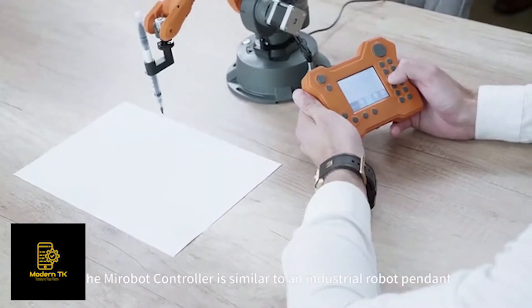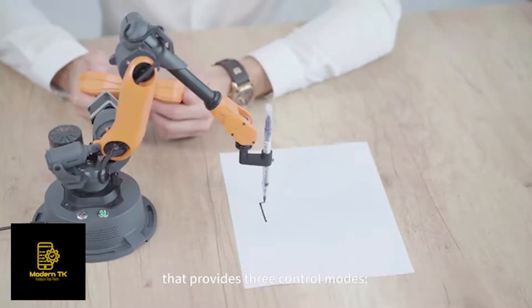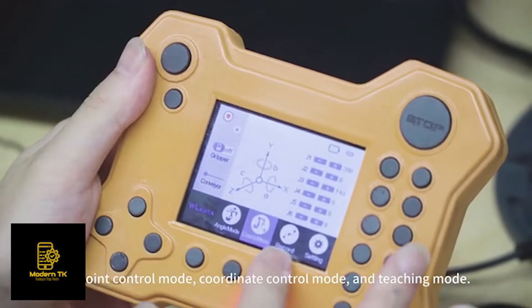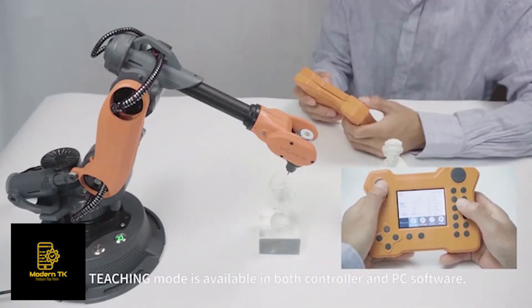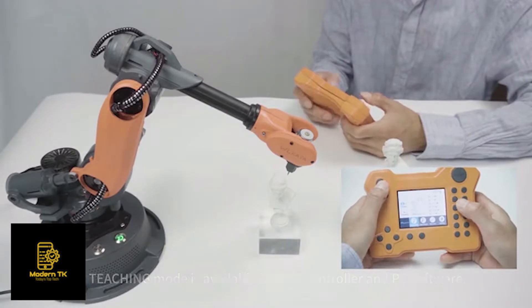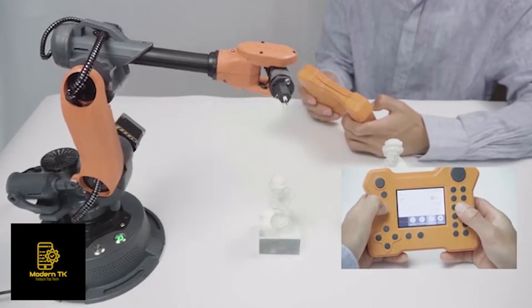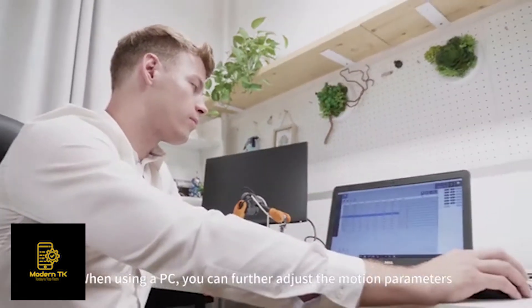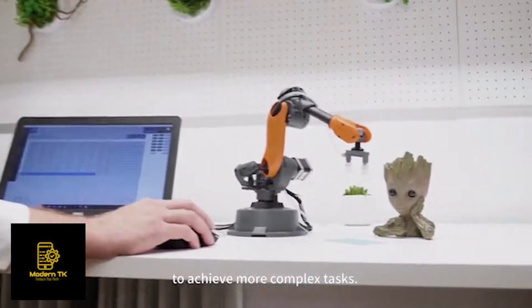The MirrorBolt controller is similar to an industrial robot pendant and provides three control modes: Joint Control Mode, Coordinate Control Mode, and Teaching Mode. The Teaching Mode is available in both the controller and PC software, allowing you to record and replay complex motions. When using a PC, you can further adjust motion parameters to achieve more complex tasks.